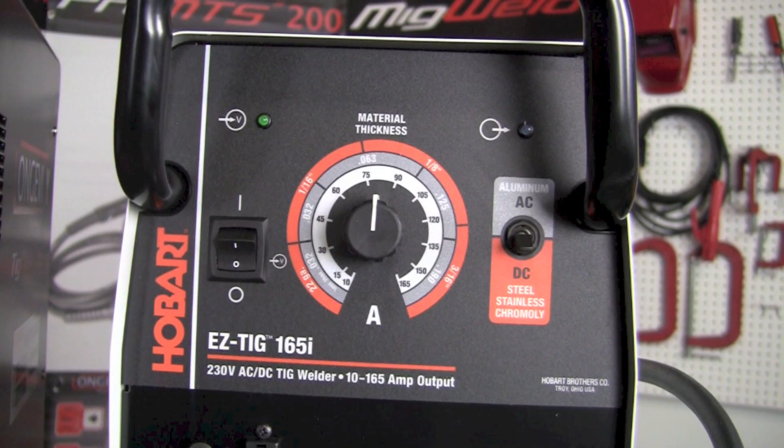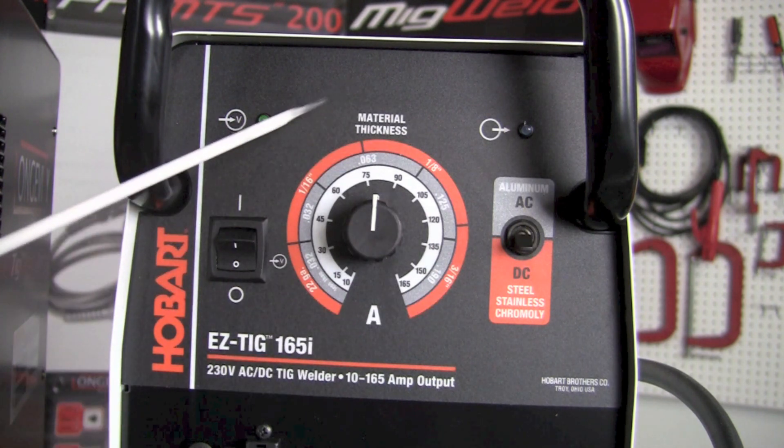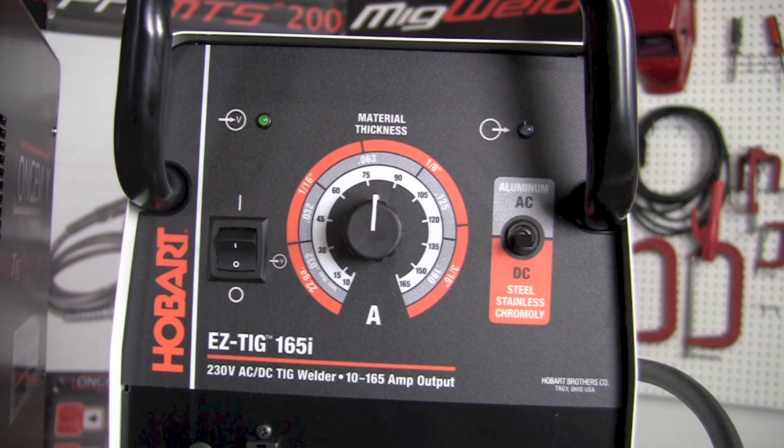Let's take a moment to look at the face of the EasyTig 165i by Hobart. There are essentially three controls that the operator can adjust. The first one on the left-hand side is the on/off toggle switch — we turn it on for power and turn it off to shut the machine down. The next one in the center is the amperage or material thickness knob that we can adjust.